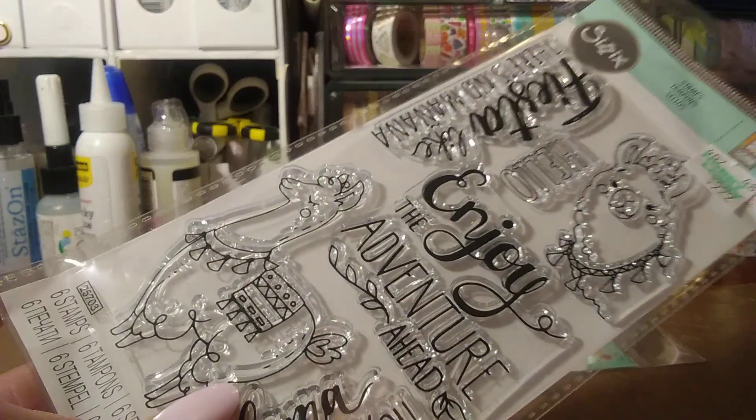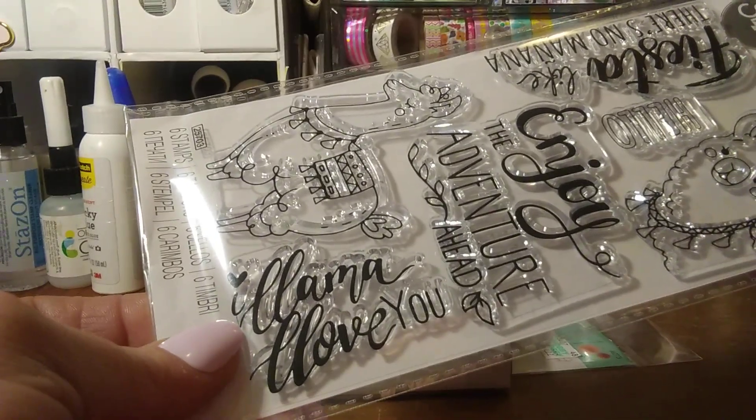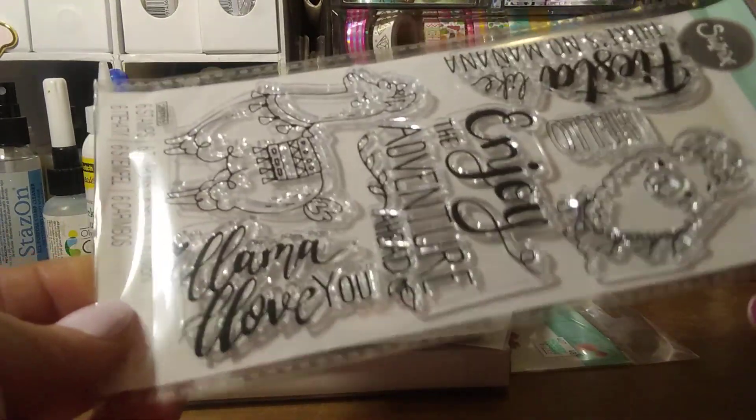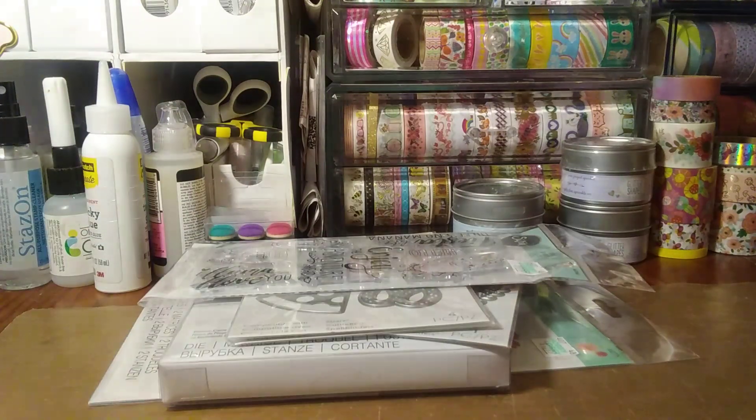So those are the dies, and then I got one stamp set — the section was pretty emptied as well. I think this is my very first llama stamp set that I have. I'm not really into llamas, but a lot of friends are, so maybe if I make them something I can use some of these little llamas. I did grab that.